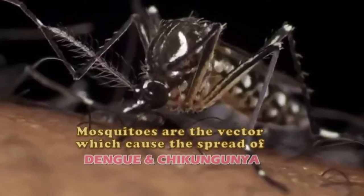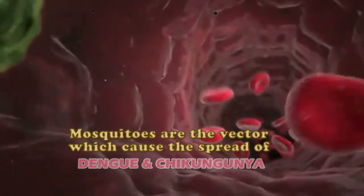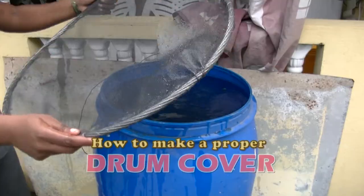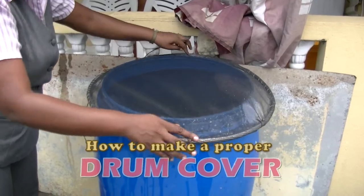Mosquitoes are the vector which cause the spread of dengue and chikungunya. The Environmental Health Department brings you the following presentation.